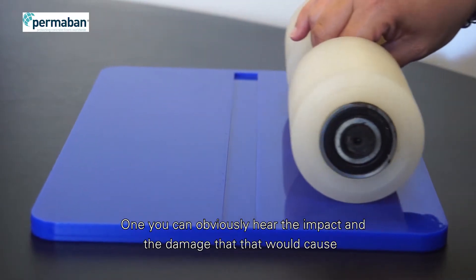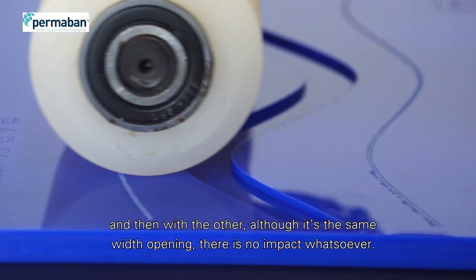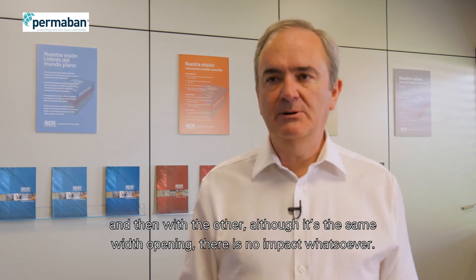With one you can obviously hear the impact and the damage that that would cause, and then with the other — where it's the same width opening — there is no impact whatsoever.